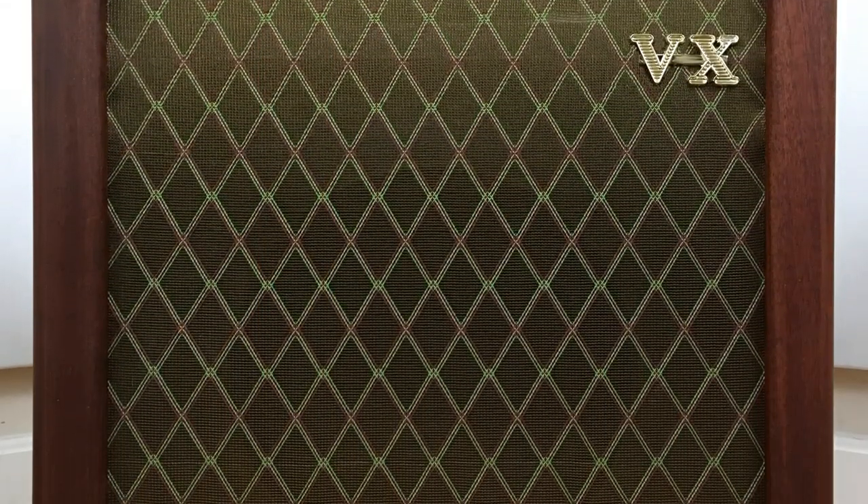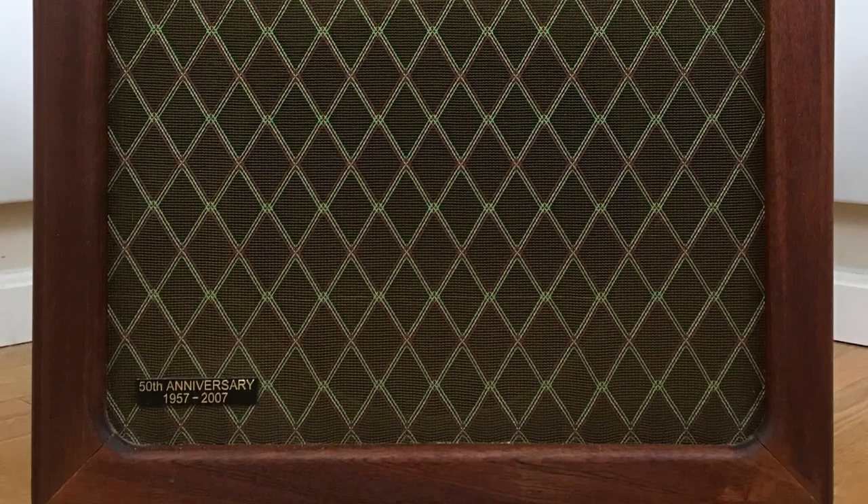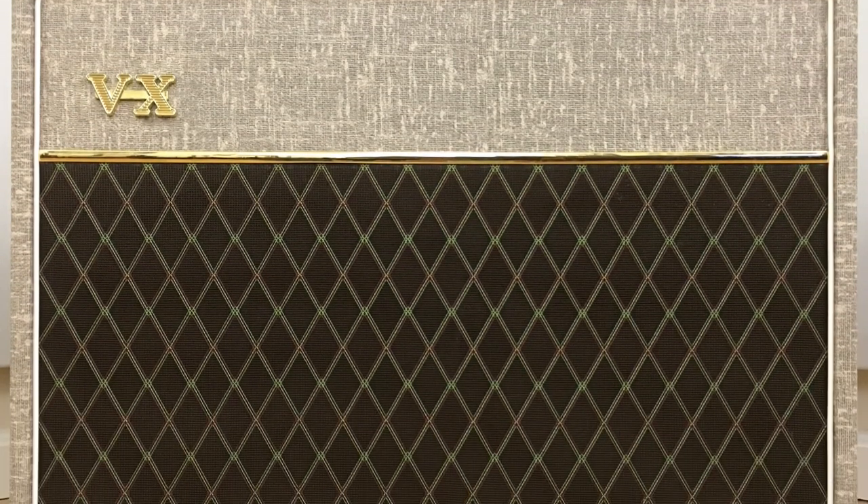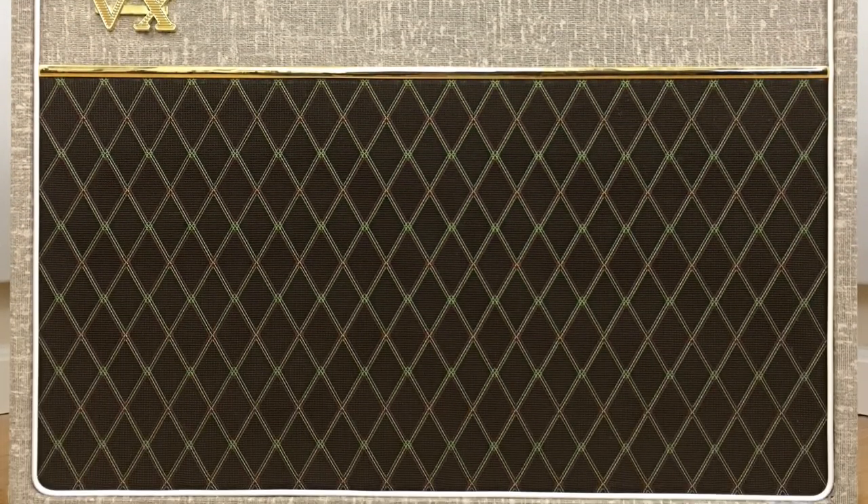The Class A Duo is an entry in the Ohnhammer Dynamic Duo Libraries series of Impulse Response Packs, which presents two complementary and highly regarded cabinets, each sampled with four different speaker types per enclosure.